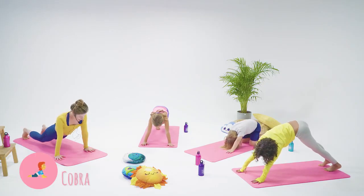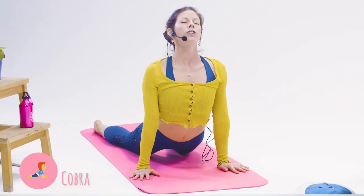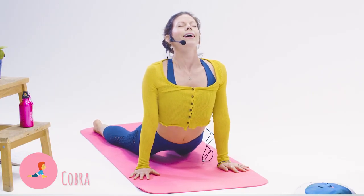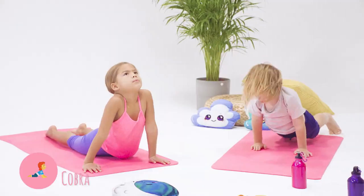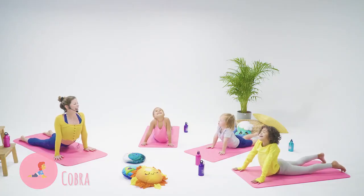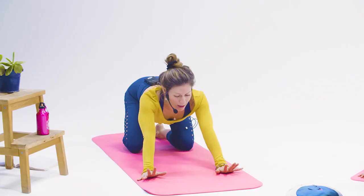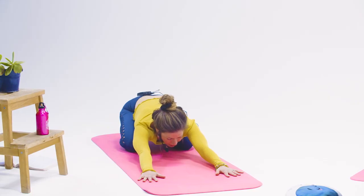Lower all the way down your legs and stretch your chest up, and say: I shine bright like the sun. Now come all the way back into your child's pose. Rest and stretch.